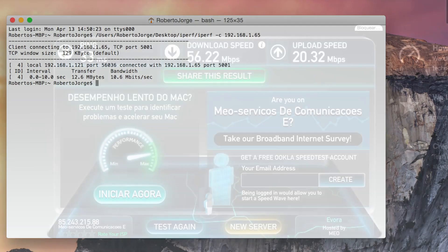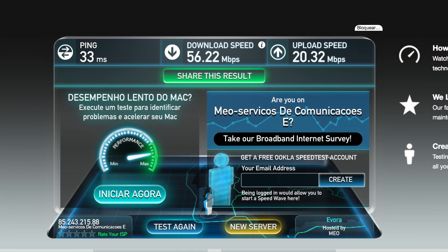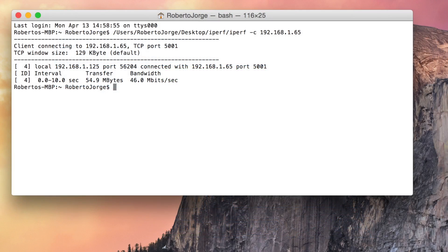Passing to the Powerline adapters with half of the speed of the Zyxel, we got 56 megabits of downloads and 20 megabits of uploads. And on iPerf, we got 55 megabits of bandwidth. So no surprises here once again, after we tested out the ISP connection.